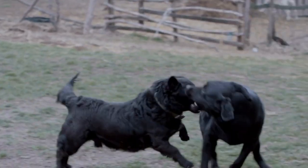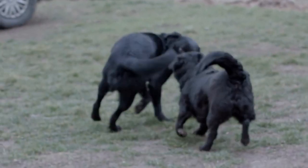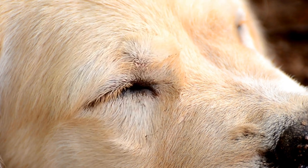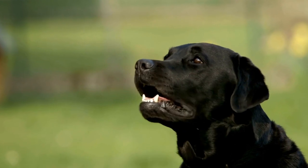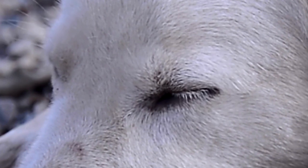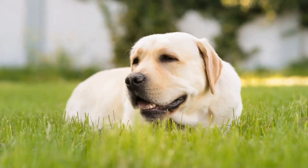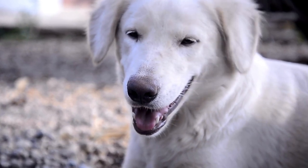However, even the most well-behaved Labs can sometimes exhibit behavioral issues such as separation anxiety or destructive behavior when left alone. Crate training can be an effective method to address these issues and provide a safe and comfortable space for your Labrador. In this video, we will discuss the proper way to crate train a Labrador Retriever. It's important to understand that crate training should be a positive and gradual process. You should never force your Labrador into the crate or use it as a form of punishment. The crate should be seen as a den-like space where your Labrador feels secure and relaxed.